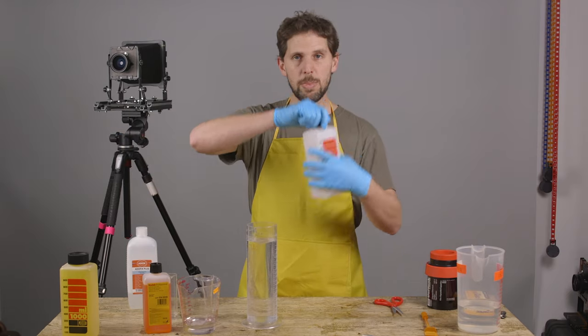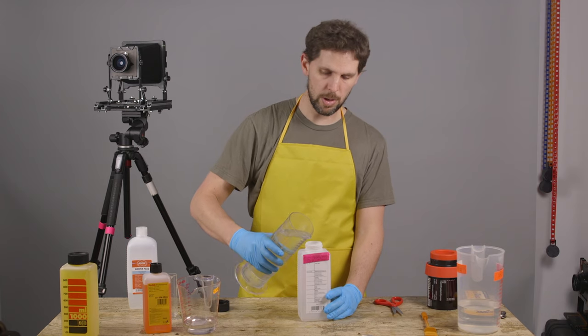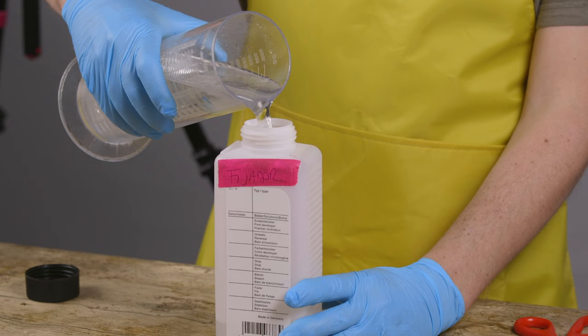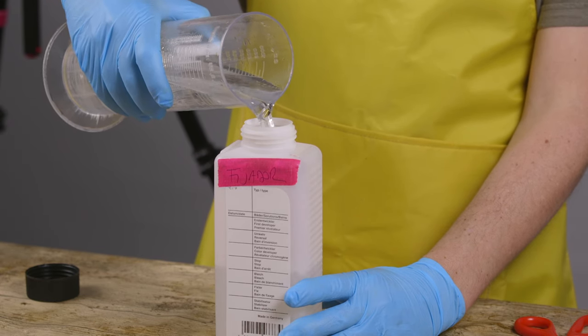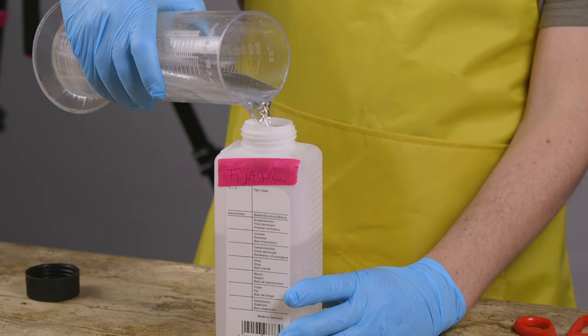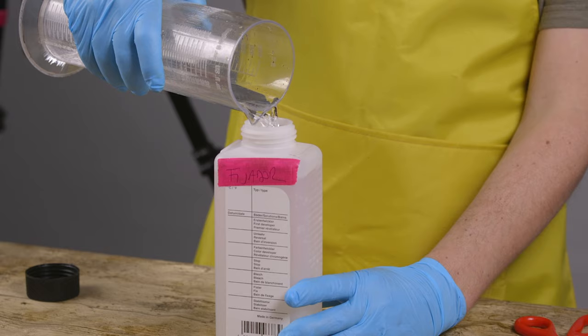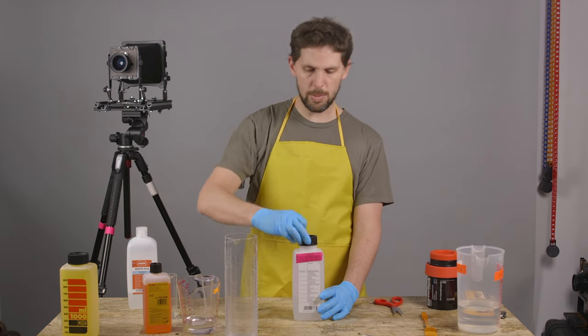Once you have the 1000ml, just mix it around a bit to make sure it's properly dissolved. Then you grab a clean bottle — always use the same bottle for fixer — and pour it all in. You always want to mix your chemicals in the order you're going to use them: start with the developer, then do the stop bath, then do the fixer. That way you won't mistake the fixer for developer and fix your film before you develop it, which is a pretty big problem.